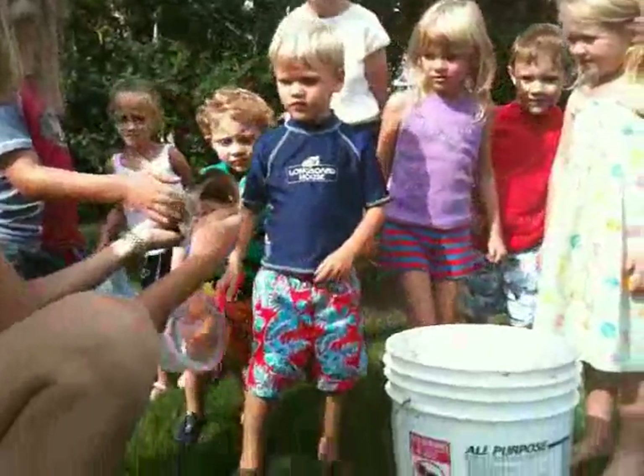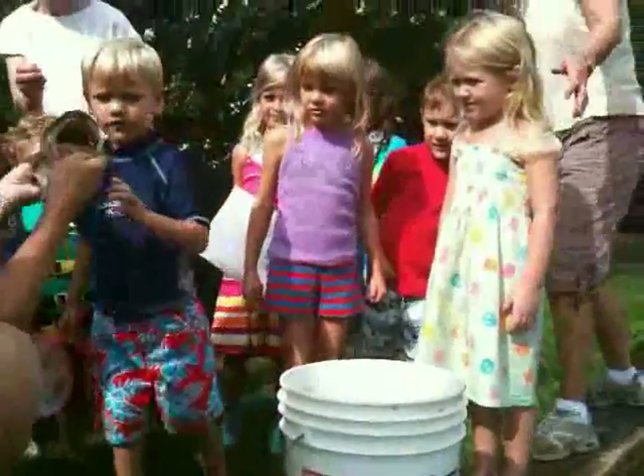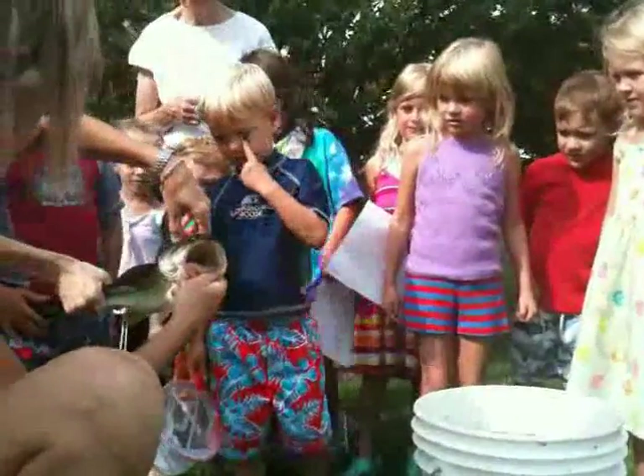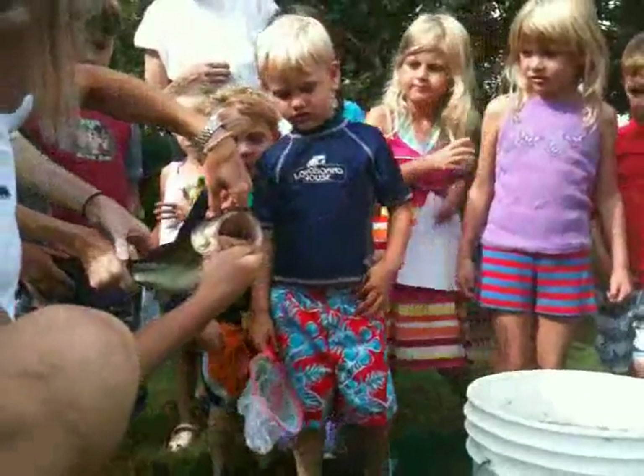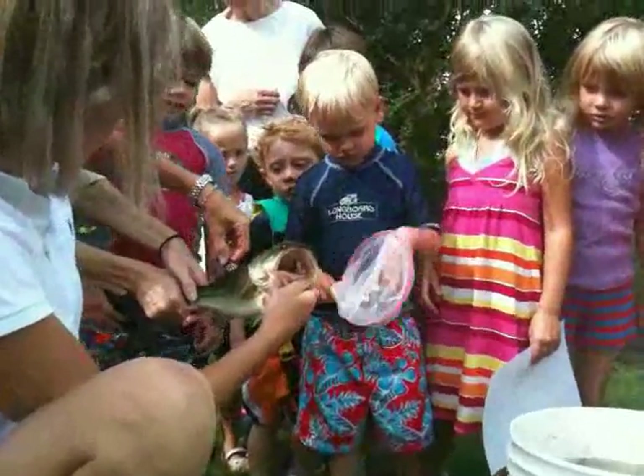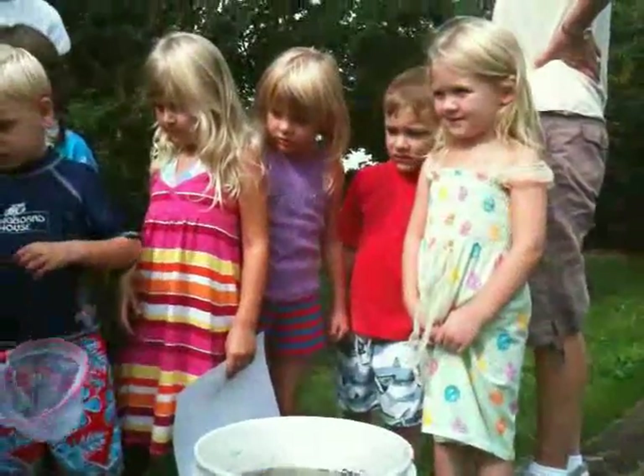Heidi, can you hold the bottom of him? Hold his tail. I'm going to pull up his first dorsal fin — that's his first dorsal fin. They have spines. They're very sharp, and that's the membrane in between. You can feel it. This one's called the soft dorsal fin.